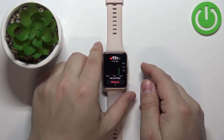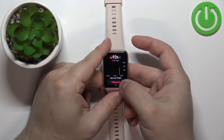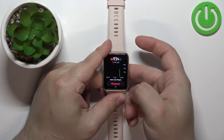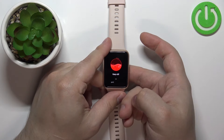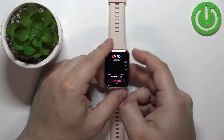Tap on it and you should see this menu. Now I'm going to place my finger on the sensor, and you can start the measurement by tapping on the measure button right here. After a couple of seconds you should get your results.